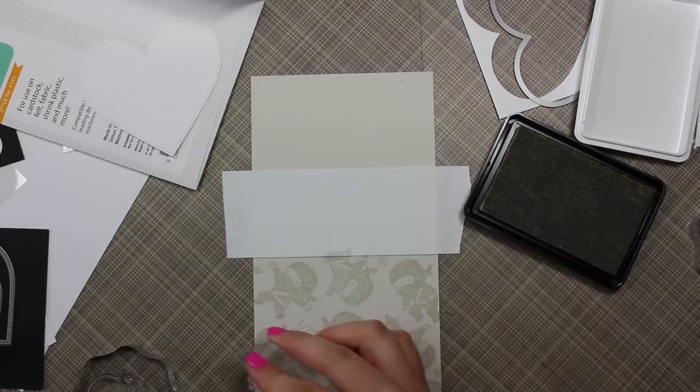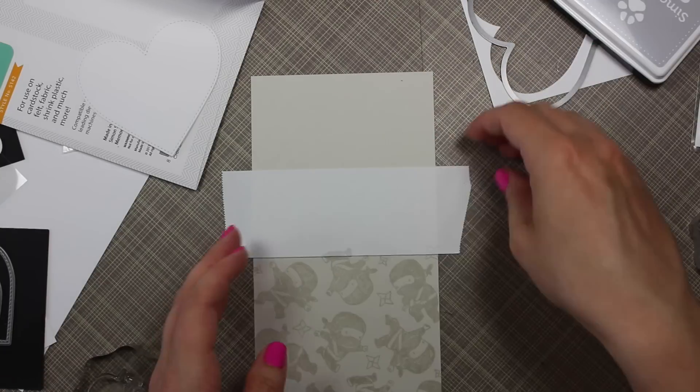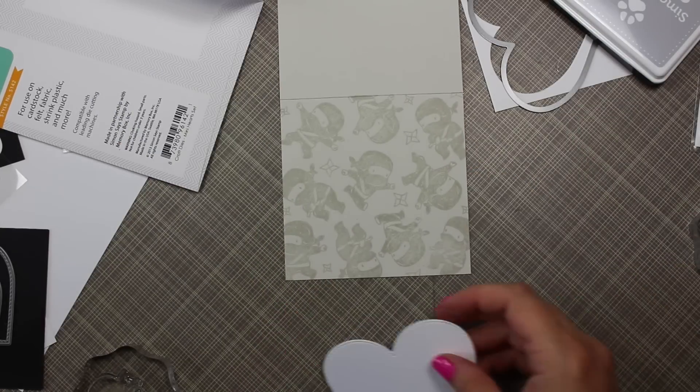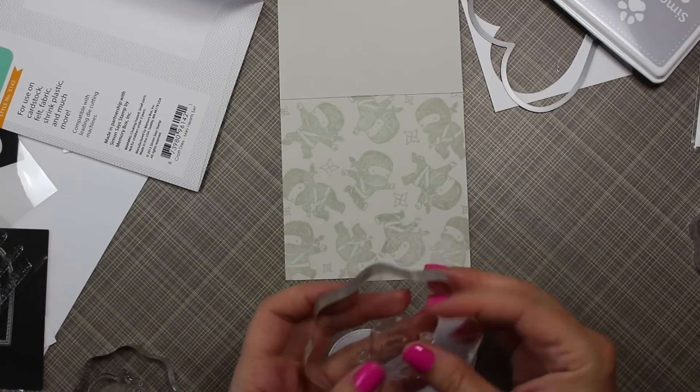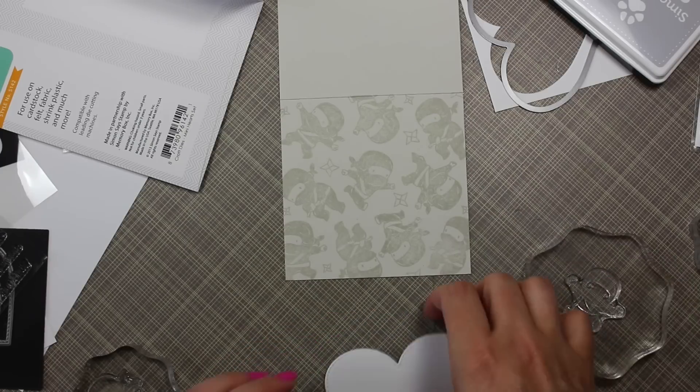I used Simon Says Stamp fog ink and stamped some of the ninjas to create a background on the base of the card. To fill in the small areas I used — I think they're ninja stars? There are two sizes, so I stamped those randomly in the open spaces just to fill it out.